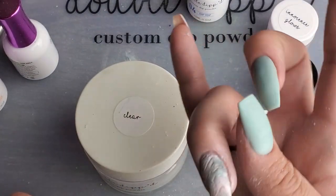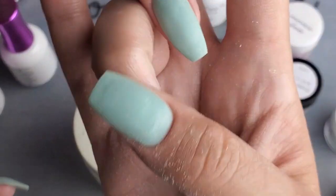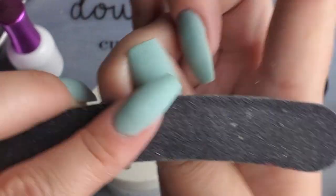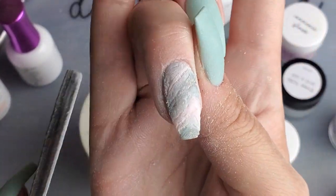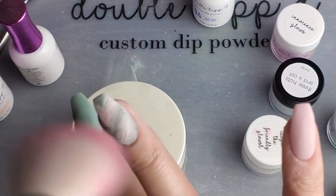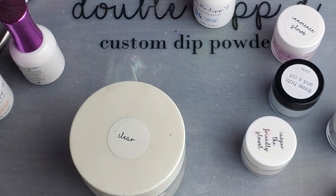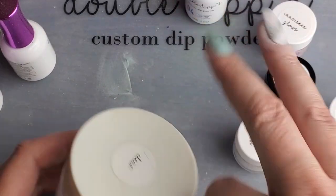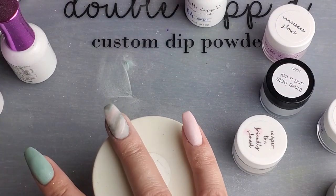We're smoothing that out quite a bit. It does not need to be perfect — we're going to go over it with clear. If you smooth it down too much, you risk filing off some of the marble, so you don't want to do that. I think that's pretty good. You can still see some of the crevices between the layers, but we're going to fill that in with clear. I'll put clear on, activate that, and then file the nail again.